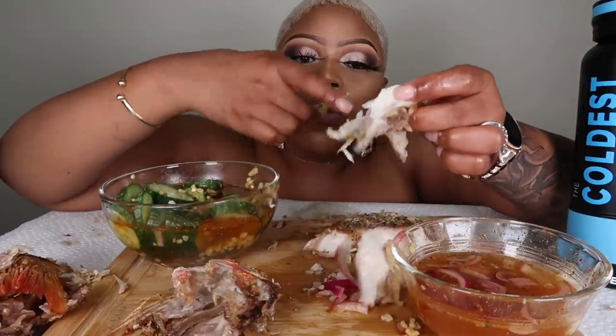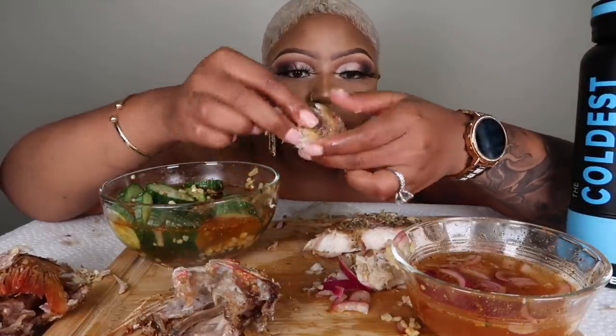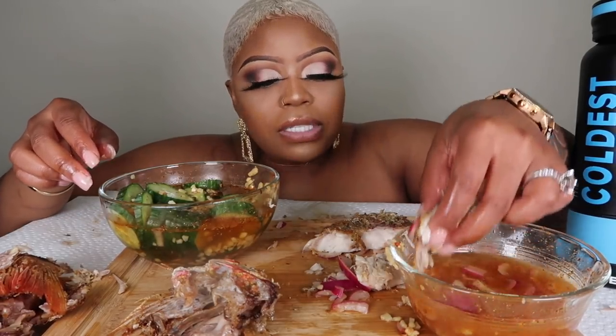Ooh god, that meat is just so much. And the skin — crispy skin!